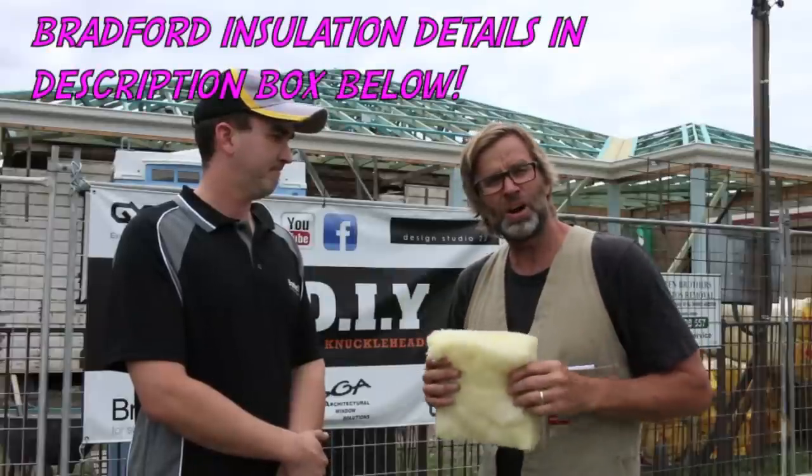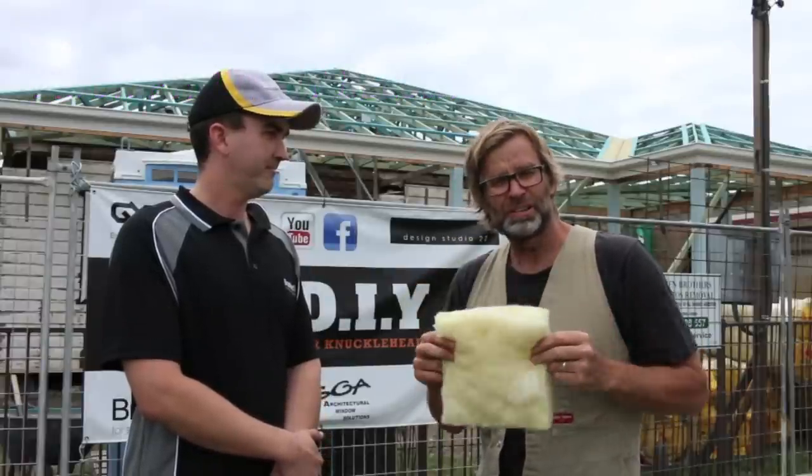Hopefully if you can stick around, on Monday we'll be installing some of this stuff, so stay tuned and check it out. Thanks, Luke. Thanks, Shane. Good on you, mate. Cheers.